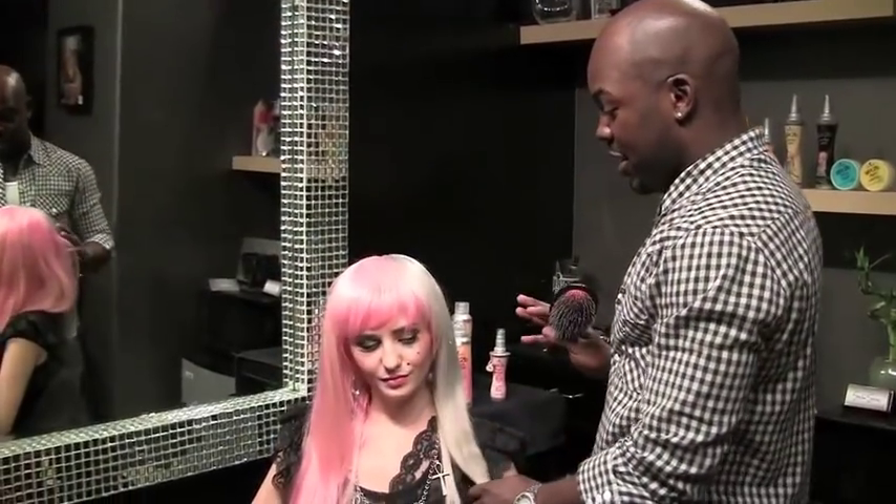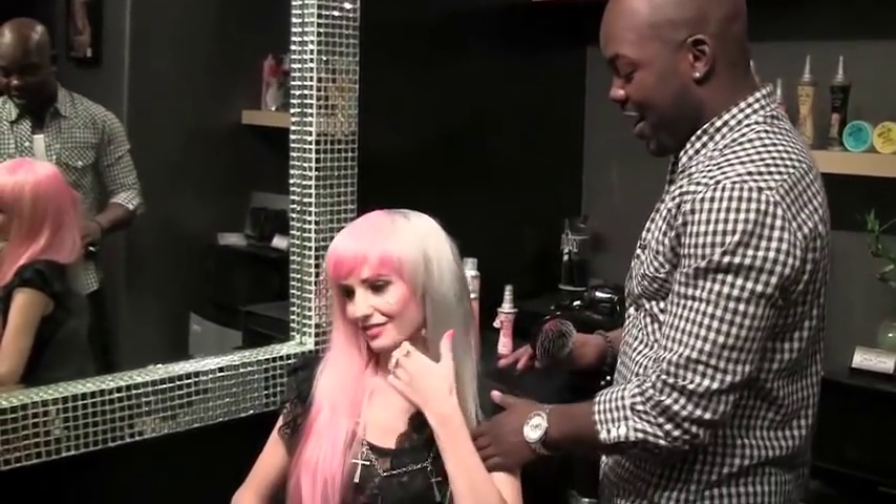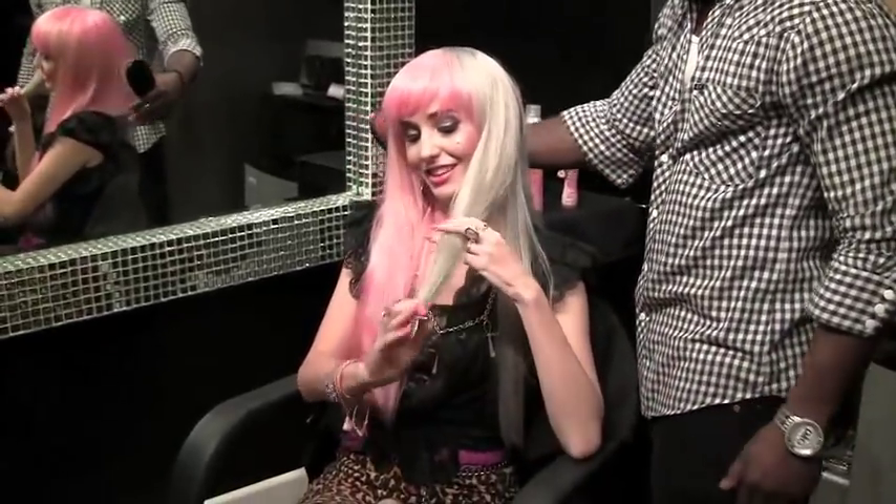Okay, so Audrey, seriously — feel this side of your hair and feel that side of your hair. I'm not just saying it, it's like magic. Isn't it night and day? It's a really big difference. It's crazy. We're neglecting the pink though — we're going to give that pink a lot of love.